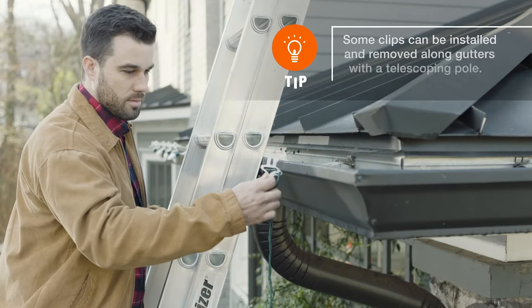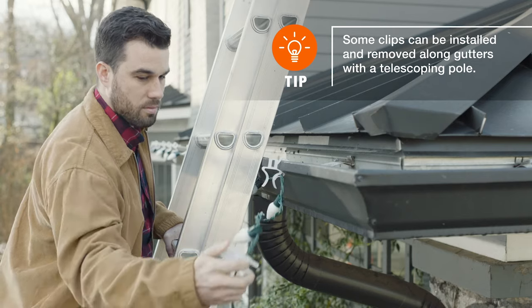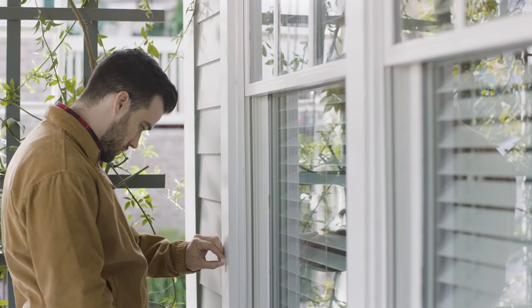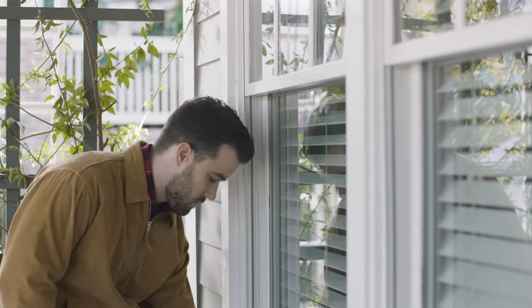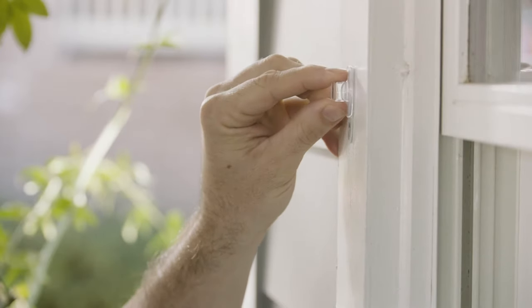Along the eaves, slide the clip onto the gutter or between the roof and shingles. Use adhesive clips on railings, columns, and windows — just peel the backing, then press the clip into place.